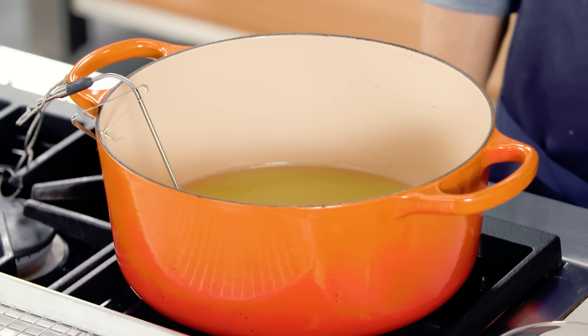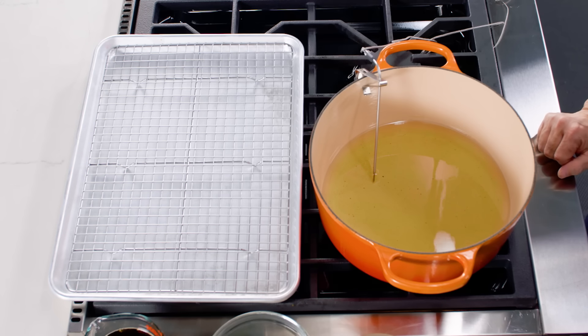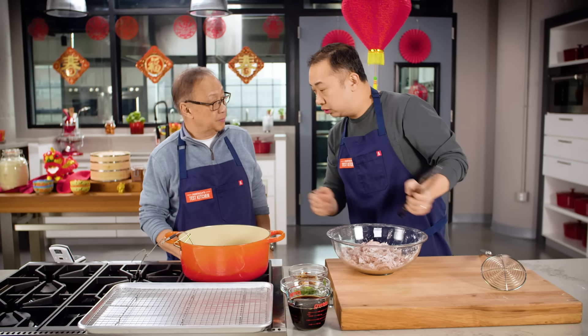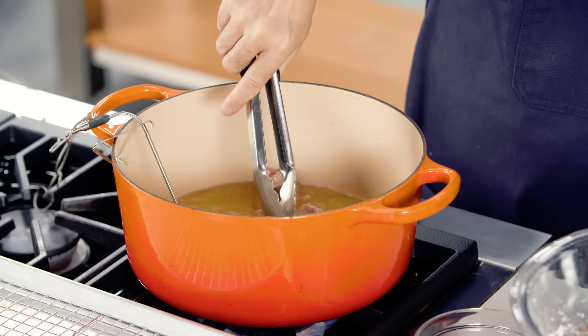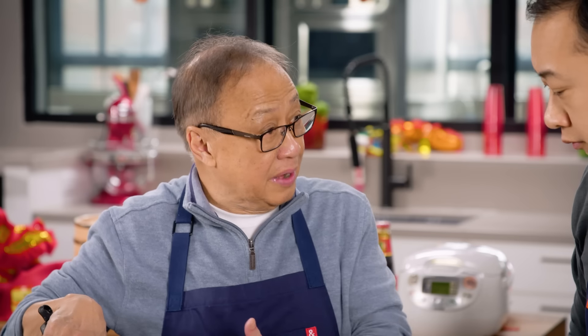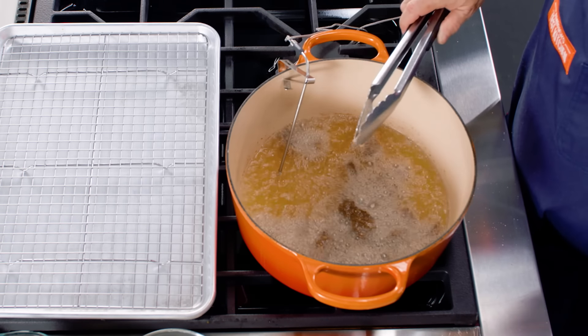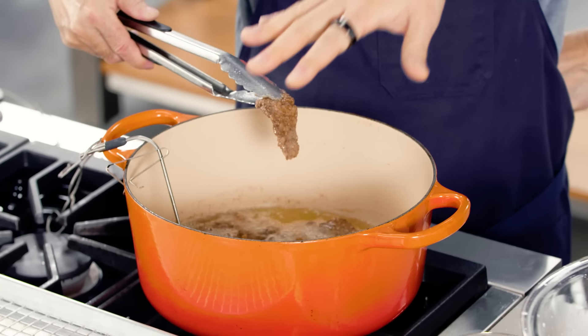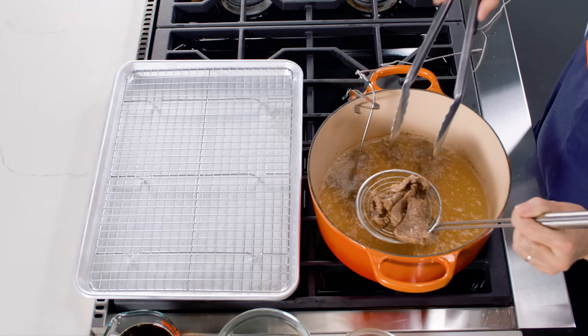The oil is heating to 375 degrees Fahrenheit, and you don't want to cook all of this at once — we're doing it in three batches so the oil temperature doesn't drop too low. It looks to be about 375, so let's fry this. We're not using a lot of oil here, only three cups. Move the beef around so it doesn't stick together. In our recipe, we call for four minutes for crispier beef, or about two to two and a half minutes for more tender. It's been about two and a half minutes, so let's put this on the wire rack to drain. We'll fry the other two batches the same way.